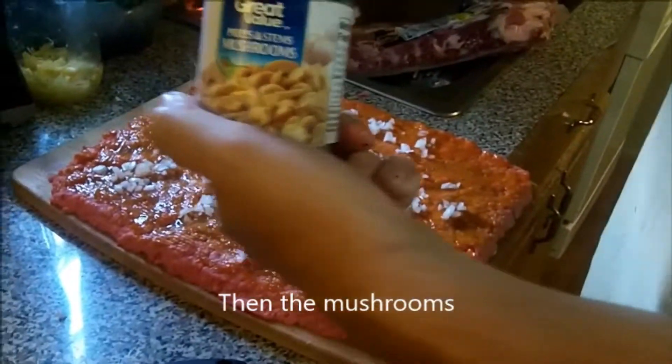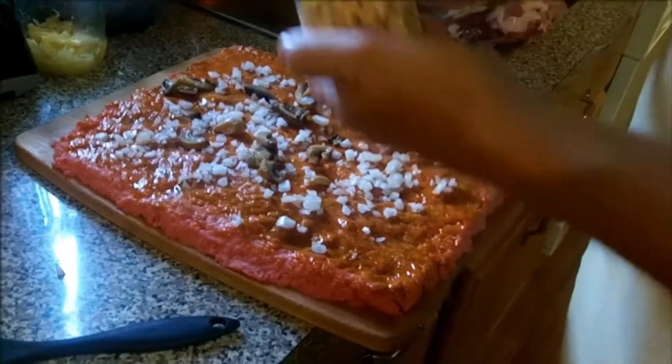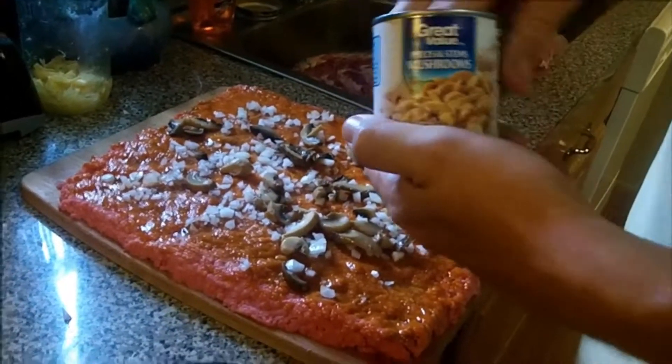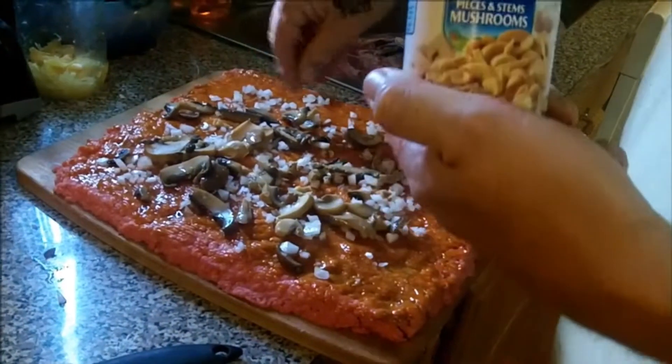Now we're putting on the mushrooms. We used some canned mushrooms, but fresh mushrooms would probably be just as good, if not better. You can use fresh if you'd like. Get it all mixed up.